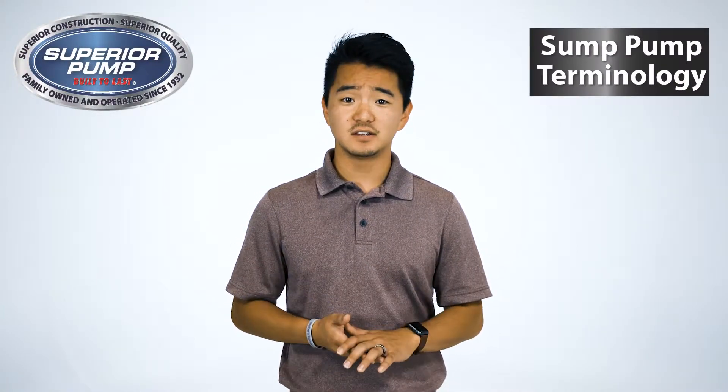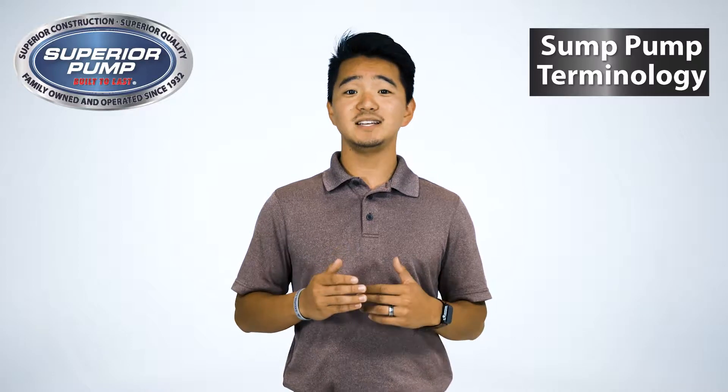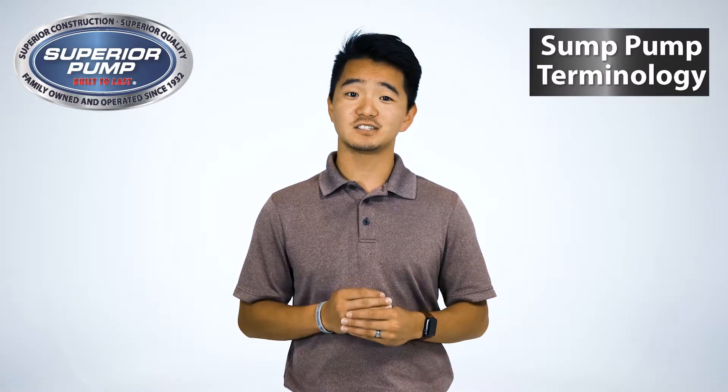Your customers come into your store in need of a sump pump, but with the wide variety of options, which Superior sump pump is the correct one to meet their needs? In this video, we will break down the different sump pumps offered by Superior Pump. By completing this video, you will have the tools needed to confidently provide your customer with the correct sump pump for their application.